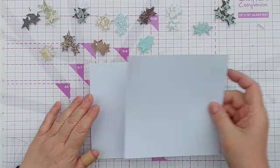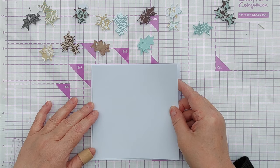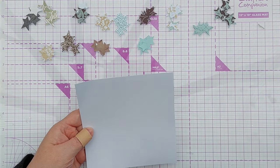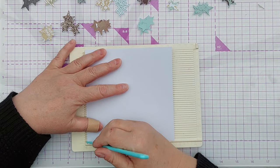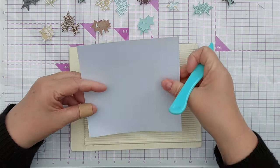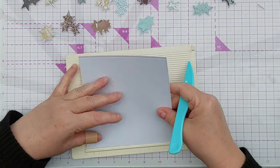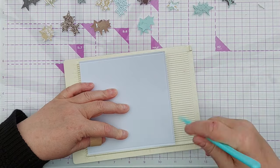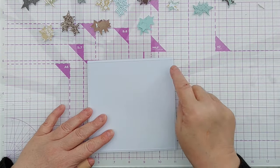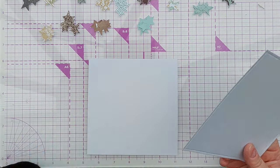My card base is going to be 6x6 inches smooth white cardstock, and I've got a panel that I want to stick on the front. But before I do, I want to put something around the edge, so I'm going to use my scoreboard and come in an eighth of an inch — whatever the first notch on my scoreboard is — and have it with the raised side pointing upwards, then glue that onto my card base.